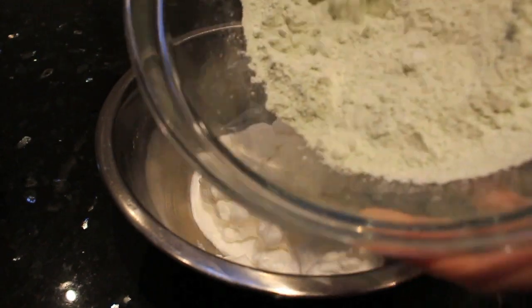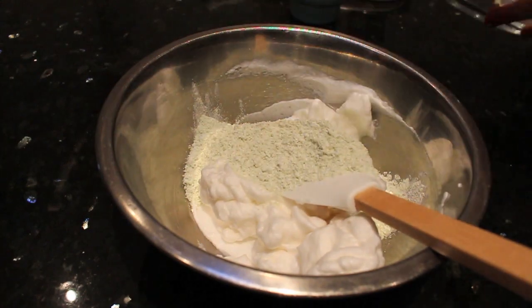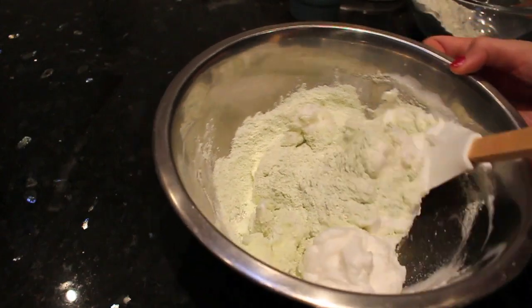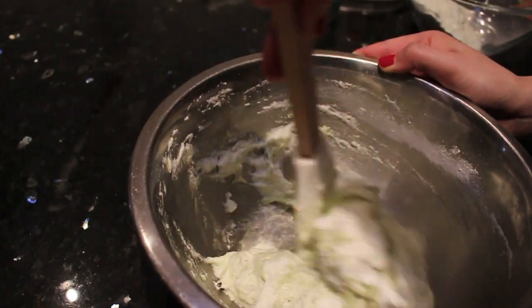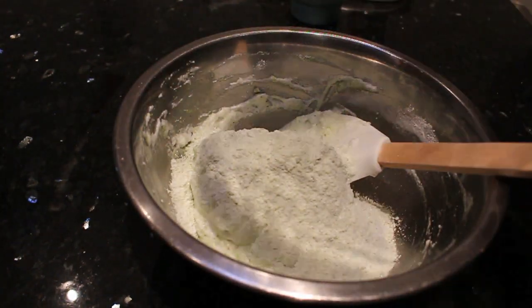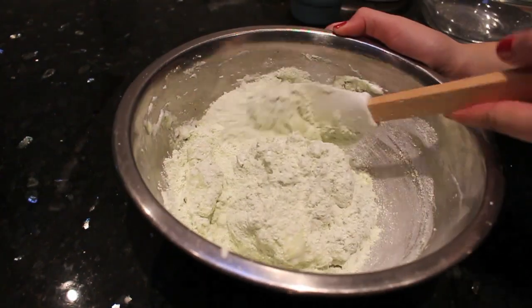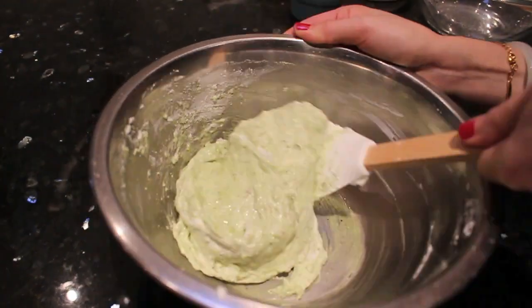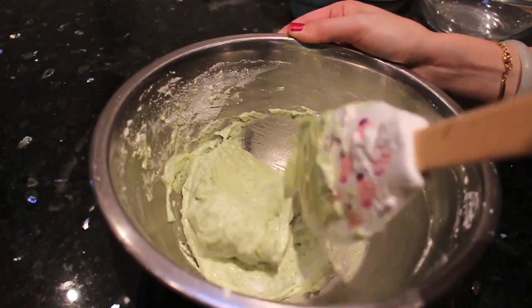First, add in half of the almond meal and fold it into the meringue. Use the spatula to lift the ingredients from the bottom of the bowl and fold them into the egg whites — it's like the egg whites are eating all the almond meal. When the first portion is folded in, add the last portion and continue folding.